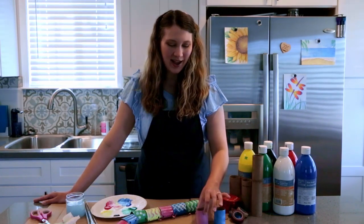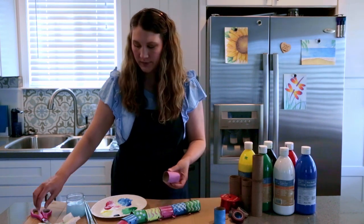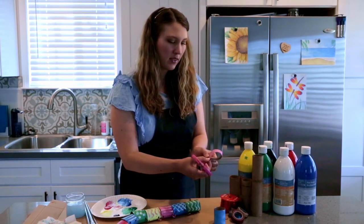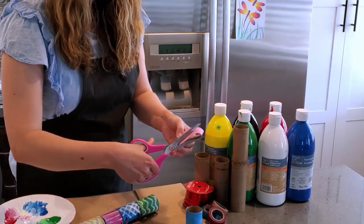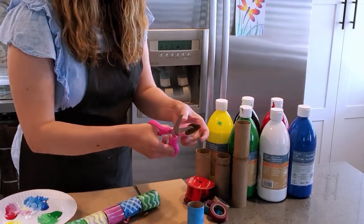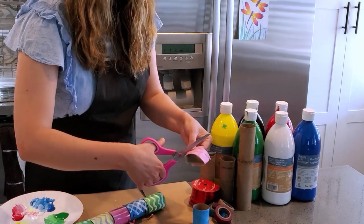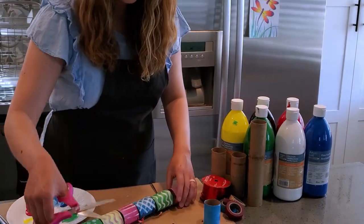Alright, so these have dried. Acrylic paint dries pretty quickly. I'm going to use my scissors — you can do this with a hole punch as well, but I didn't have one — so I'm just gonna fold the edge and cut a little triangle near the edge of my roll on both sides. I'll fold this side and do a little triangle over here so that I can attach this to the rest of my snake with my ribbon.